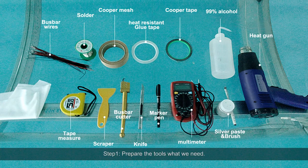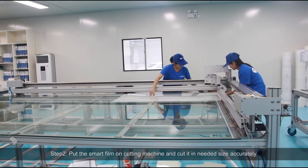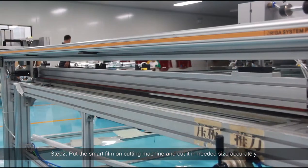Step 1: Prepare the tools we need. Step 2: Put the smart film on the cutting machine and cut it in the needed size accurately.